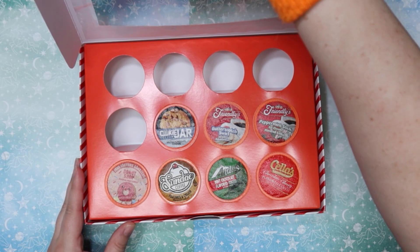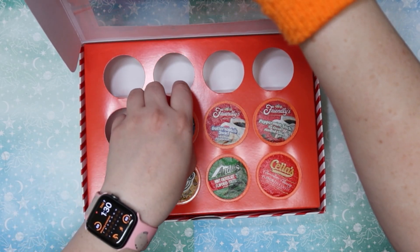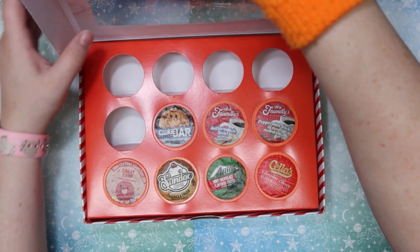First we need to figure out what coffee we're drinking today. It's Cookie Jar Coffee, Salted Caramel Cookie. I think this is a different brand than the Brooklyn one we've had the past couple times, so I'm excited to try it. Let's go ahead and give it a try — I'd say this one's pretty good.